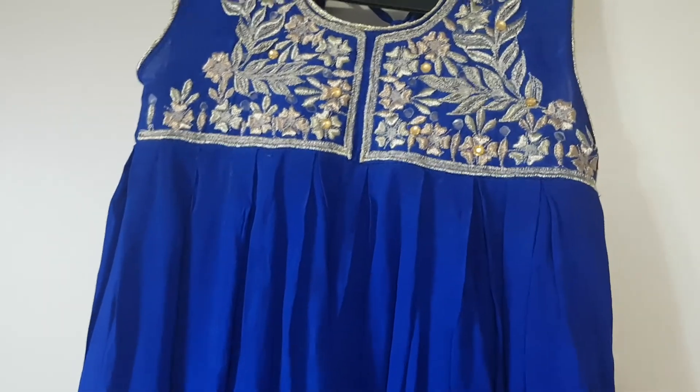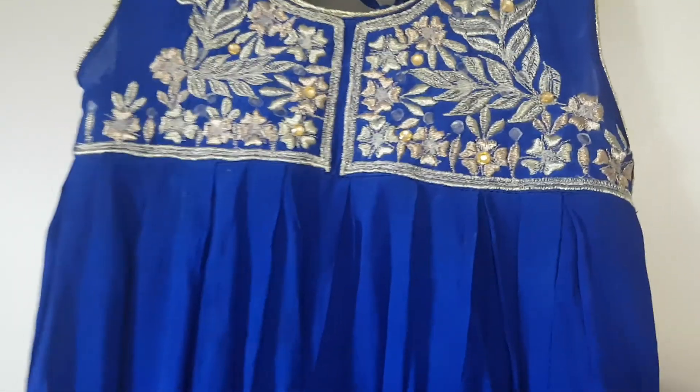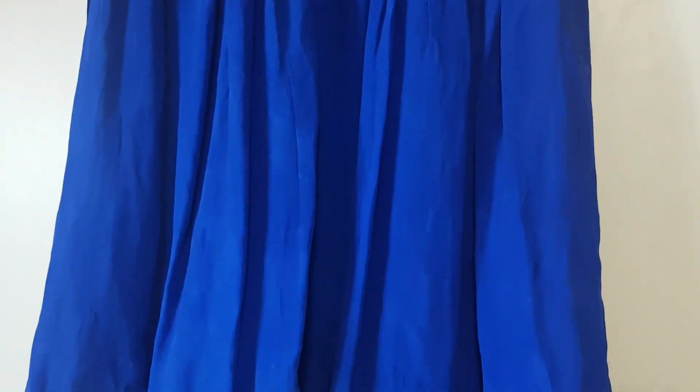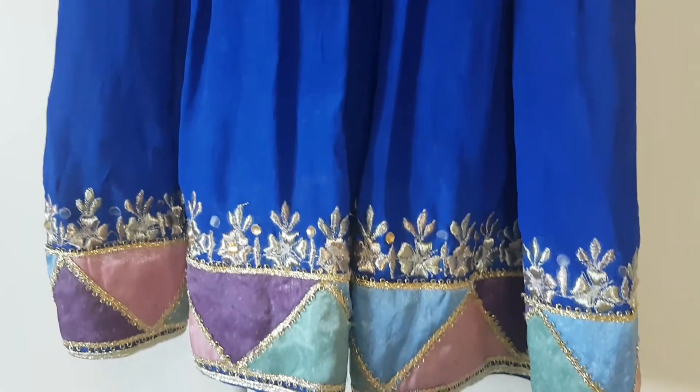Assalamu alaikum everyone, welcome to Design with Hajra Hussain. Today's video is to discuss the baby's dress — baby girl's fancy dress or Eid-related dresses. So let's start. This fabric is scraped, gripped stuff. You can use any fabric for children.